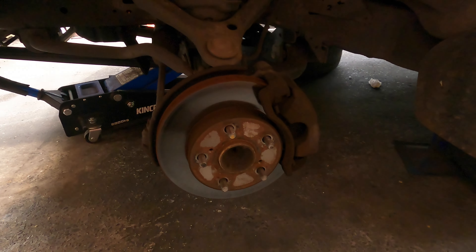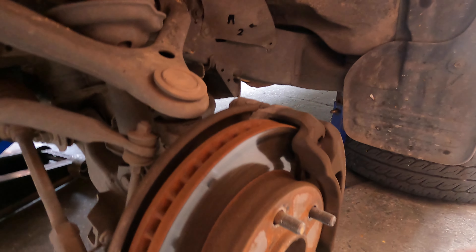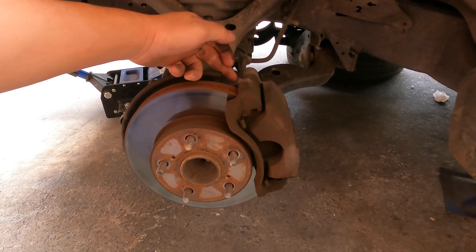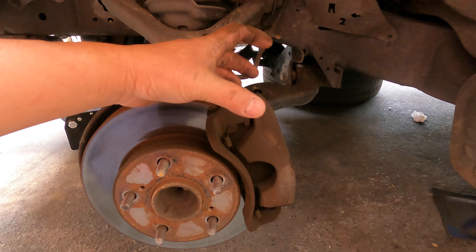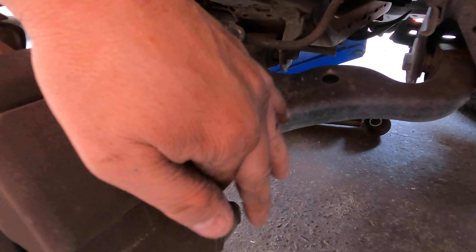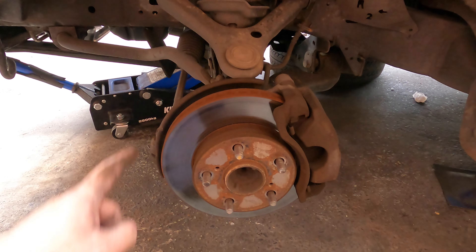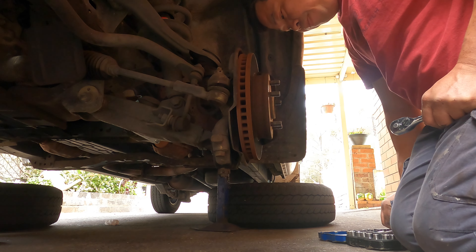Now we open it up. Normally when you check the brakes, you look at the outside and you don't see any scratch or damage to the disc. But you can see it's worn out a lot. When the brake caliper pushes, the inside always wears out more than the outside. The inside pad is closer to the brake cylinder, which is why it gets pushed more and wears faster.